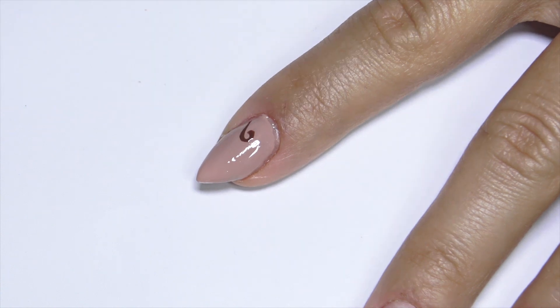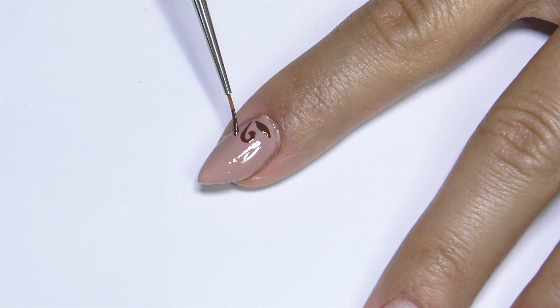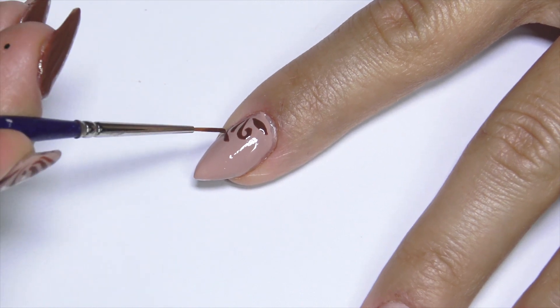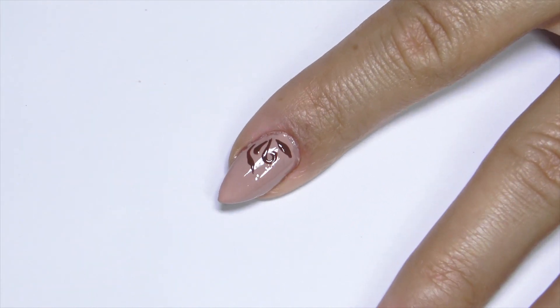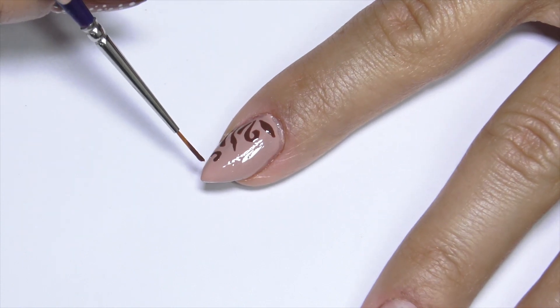After applying two layers of the base color, I do some lines, some swirls and dots, and when I'm done I cure in my LED lamp — not too much, like 30 seconds are more than enough.